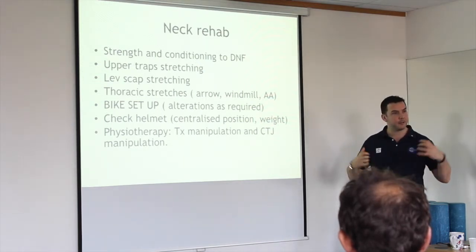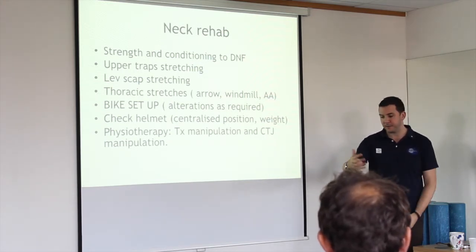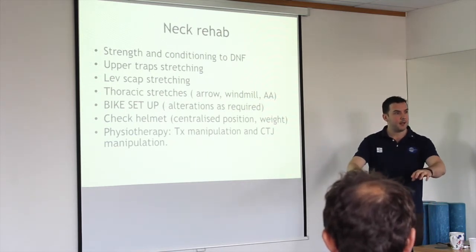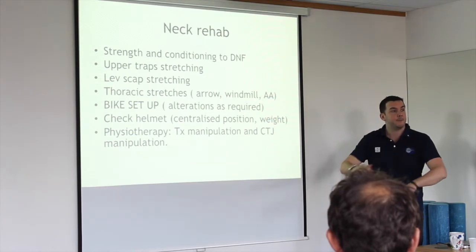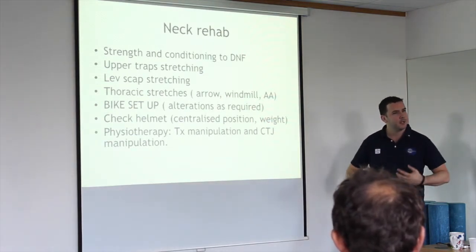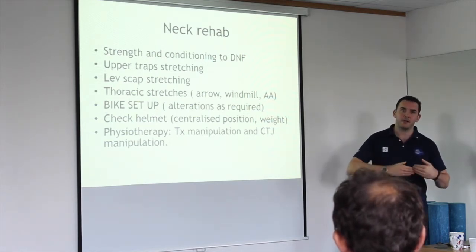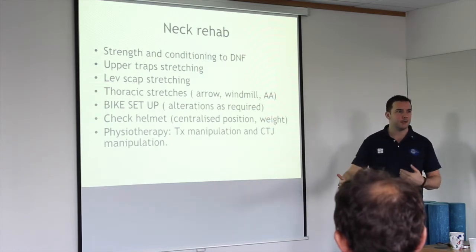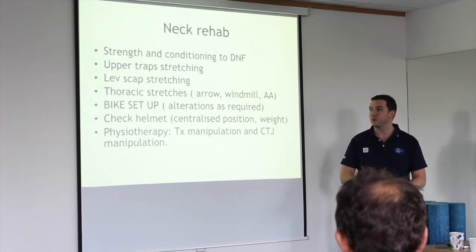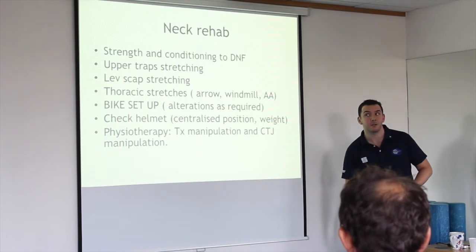The muscles around the back and shoulders are working really hard just holding your arms up — arms weigh quite a lot, probably the best part of five kilos each. There's not a lot of blood delivery to the areas in that fixed posture, so it's an endurance event in itself. We try to overcompensate with a really active lifestyle outside of work, but we don't have the strength set for that. A lot of the physiotherapy I do is trying to prepare people for the activity they're doing — including sitting at the desk.